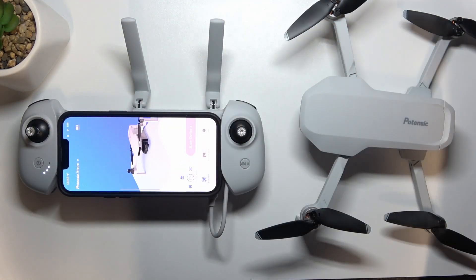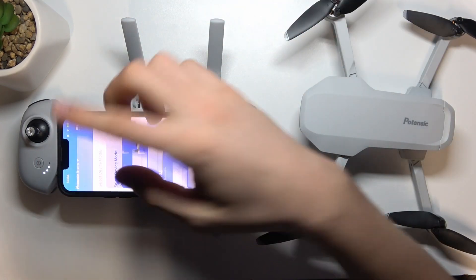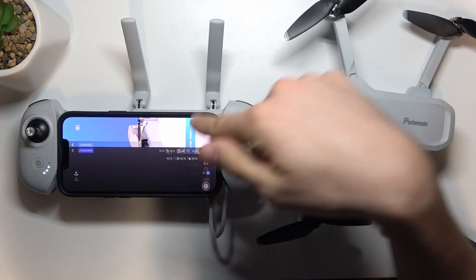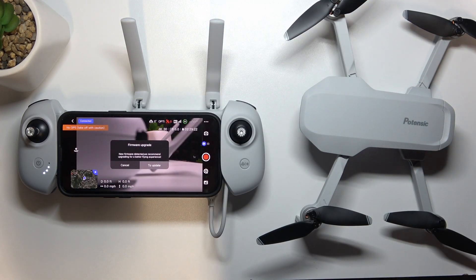So you can go back to the home screen, re-choose your Atom here, and then click 'Enter Device'. After that, it will ask you automatically if you want to update the drone or not.